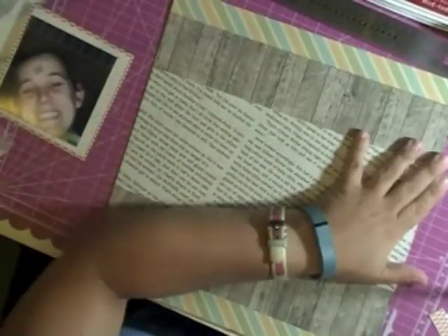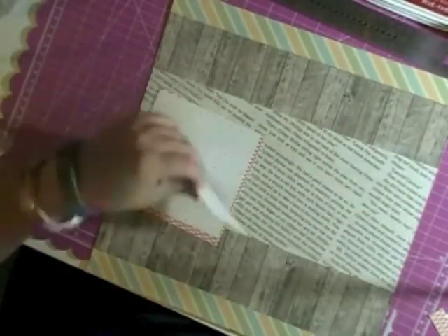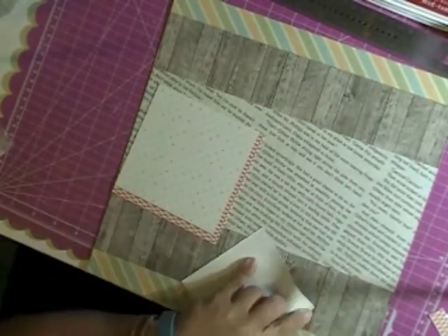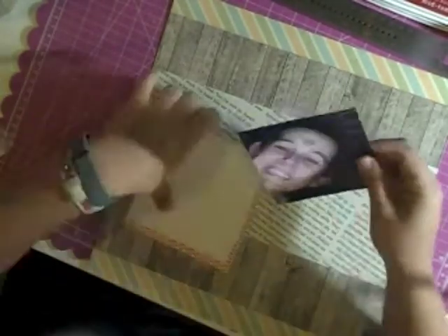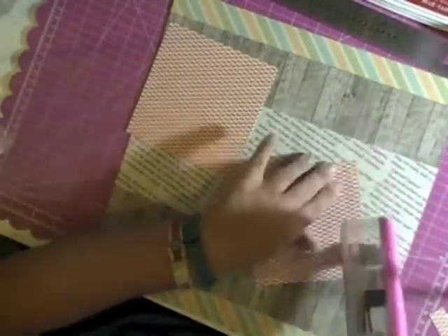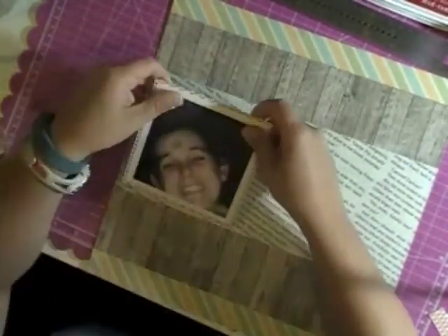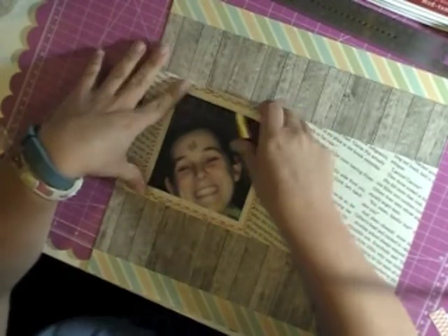I'm pretty sure that is the Studio Calico South of Market paper that I'm looking at the back of. I'm going to double mat my photo on the plus sign paper and the red paper, and then that's going to go to the left of my layout. I am quite a silly person — I'm not one to deny a dare if it's a harmless dare.